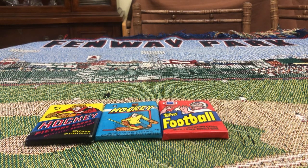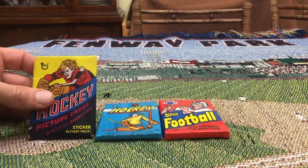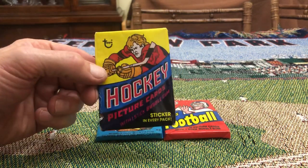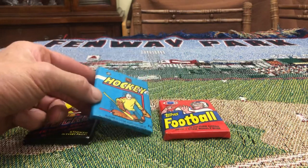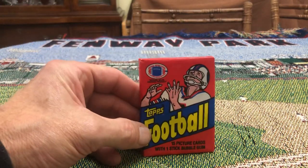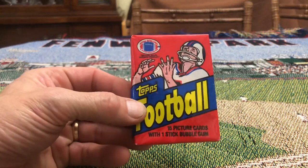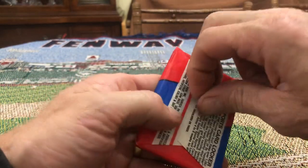Hello everyone, coming back with another video tonight. I got three vintage packs here that I'm gonna rip. Getting out of my comfort zone a little bit because usually I'm all about baseball, but I came across these packs and thought they were pretty cool. They're pretty unique — we've got 78-79 Topps Hockey, 82-83 OPC Hockey, and 1982 Topps Football. Going to open all three right now. I'll start with the 1982 Topps Football — this is Lawrence Taylor's rookie year, so let's see if we can get a Lawrence Taylor rookie card.